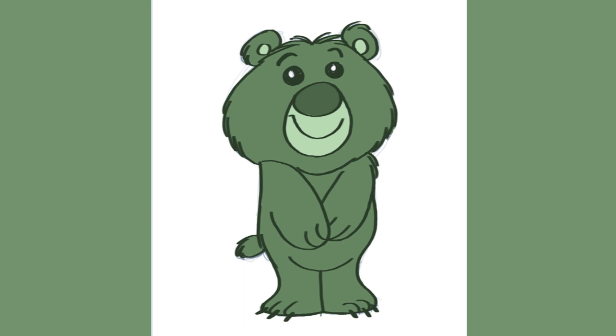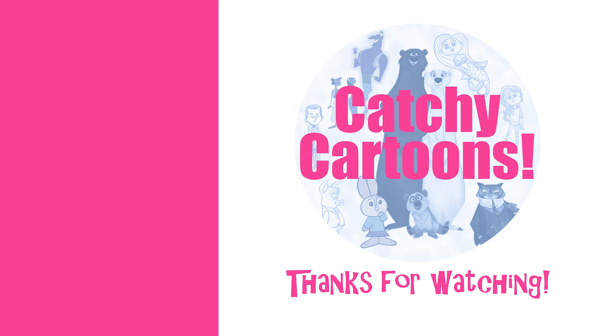If you liked this video, please hit the like button. And if you want to see more Catchy Cartoon videos, please click on the subscribe button. Click the bell button to be notified of my next video. Please share this video and leave a comment, and send me your drawing of this cute bear — you might see it in an upcoming Catchy Cartoons video. Thanks for watching. See ya.